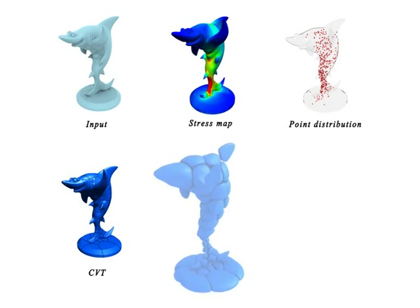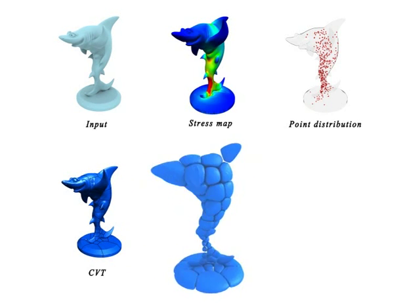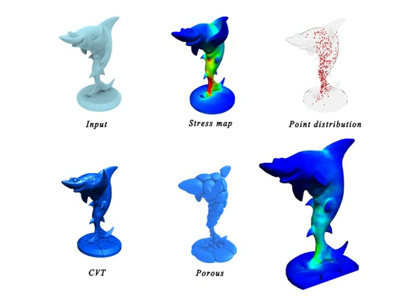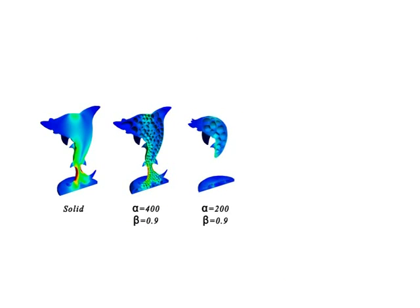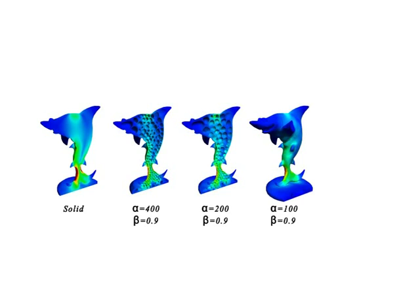To optimize the strength to weight ratio, our algorithm searches for the lightest interior weight that can sustain a prescribed force. As shown in this sequence, starting from a solid, we search for the largest hollowing value and distribution of Voronoi cells that sustains the predefined stress. We formulate this as a stress relief optimization problem.